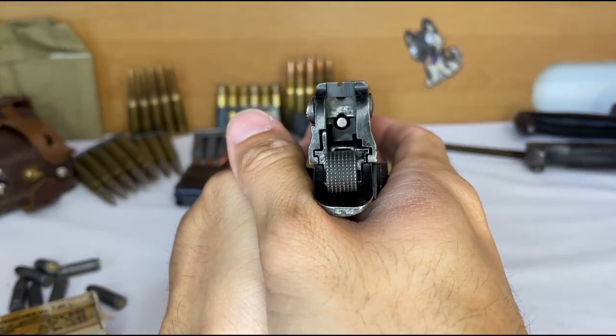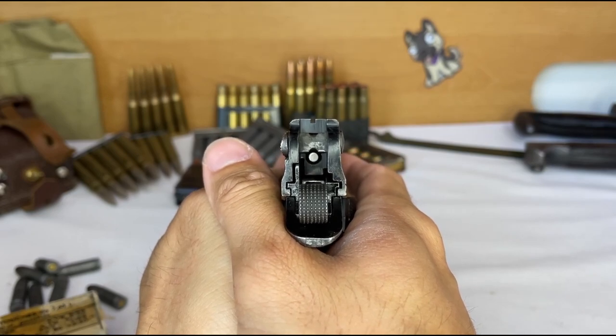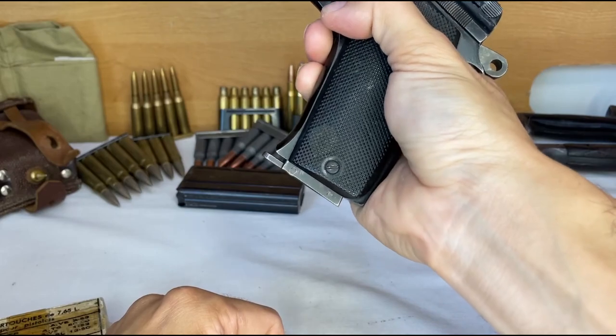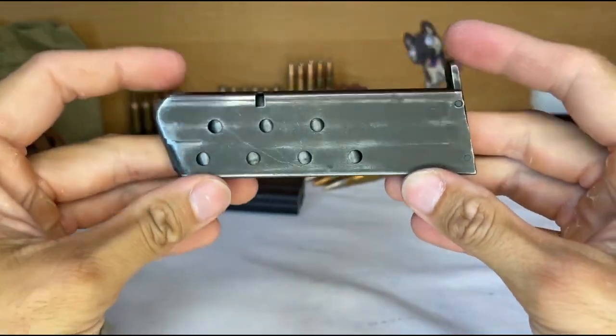If you think this gun bears a striking resemblance to the SIG P210, then you would be correct. The Schweizerische Industrie Gesellschaft Company, also known as SIG, bought the design in 1937 to produce the model of 1947-48, also known as the SIG P210.